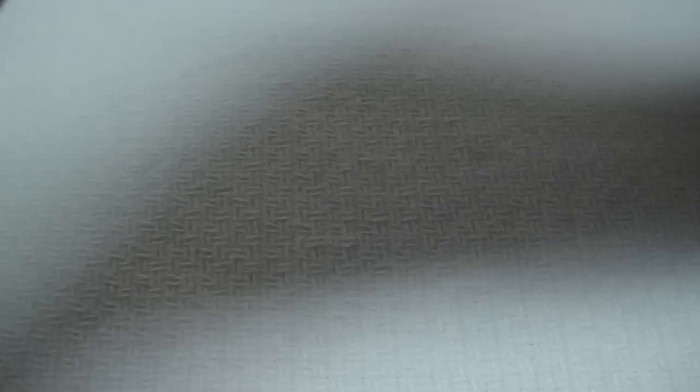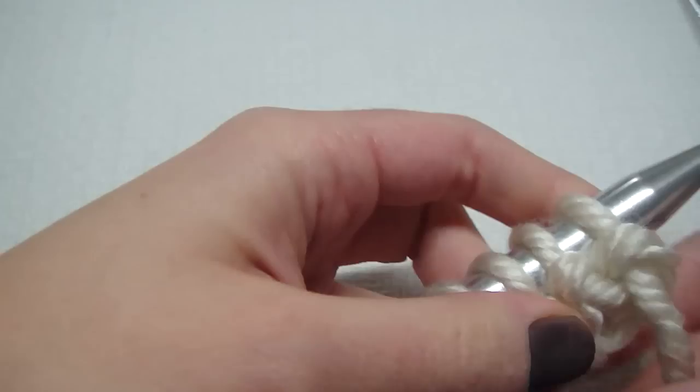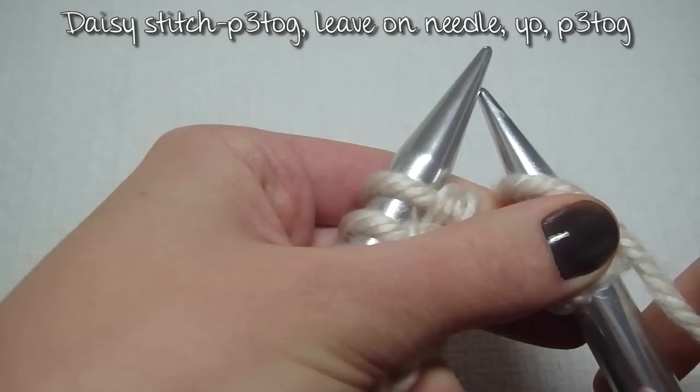This is what it looks like. I knit in my last stitch, and then I just flipped it over. Now we're on the wrong side — you can see all these bumps. For row two, we are going to knit one, and then do the daisy stitch.